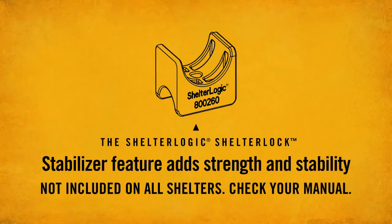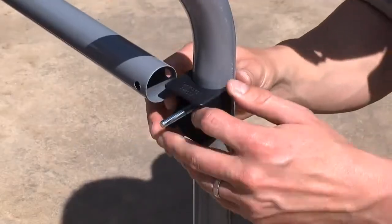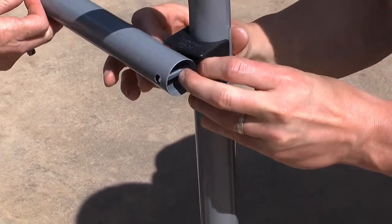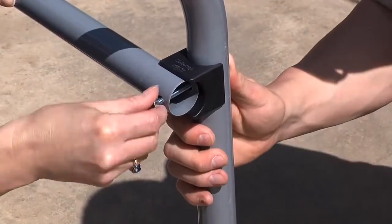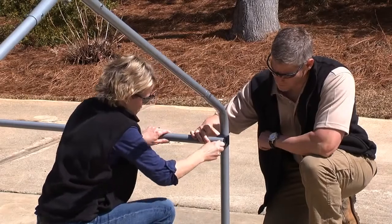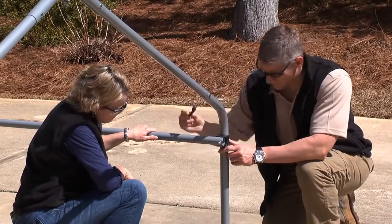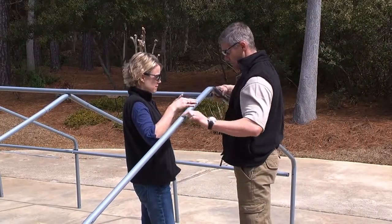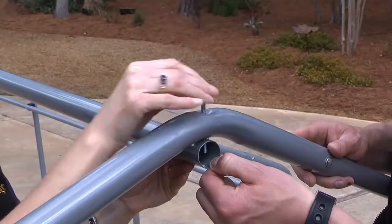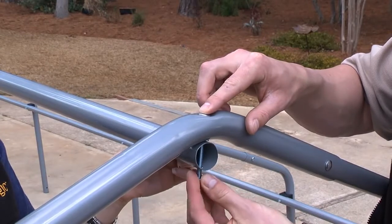ShelterLogic's ShelterLock stabilizer feature adds strength and stability. Starting with the front rib, connect the first section of crossrails by placing the ShelterLogic stabilizer between the rib and the rail and connecting them using the appropriate hardware. Continue along the frame. Once one side is complete, move to the opposite side and repeat. Assemble the top crossrail section over the middle ribs. When attaching the top crossrail to the end ribs, be sure to attach it under the ribs.